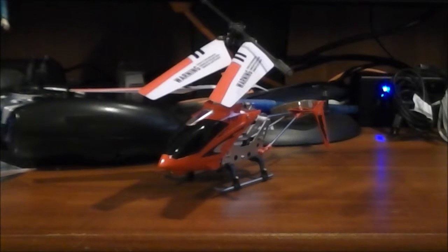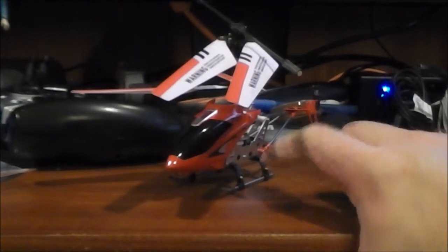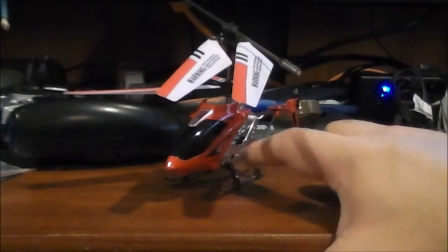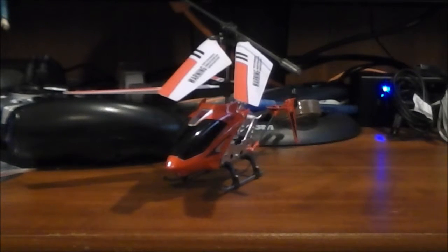I flew it outside and I just demolished that thing — $70 gone. These I definitely prefer because you don't have the wind outside, you're not crashing into concrete. These take a lot more to kill off than the big ones. Anyway, what I'm going to do now is pause, charge this baby up, and then I will give a demonstration of this thing in flight. I'll be right back, guys.